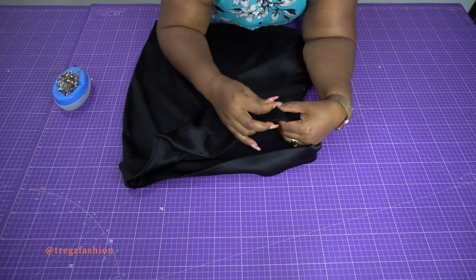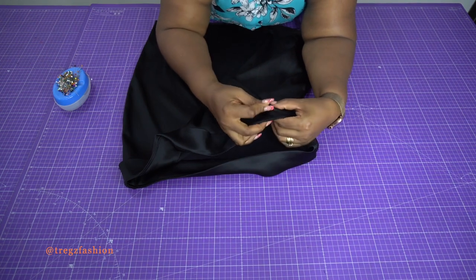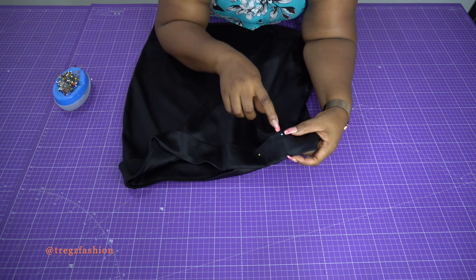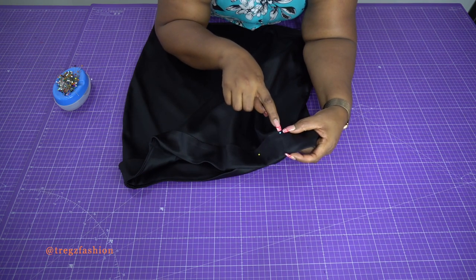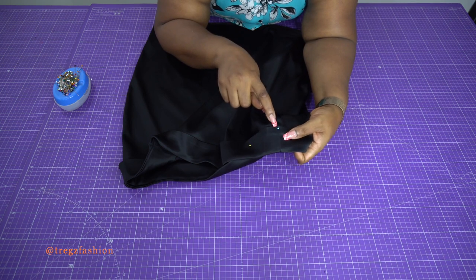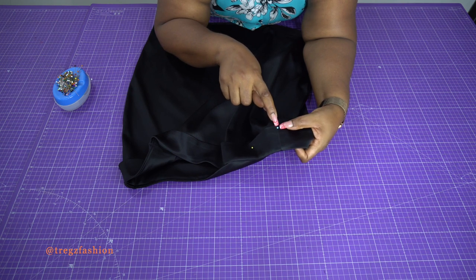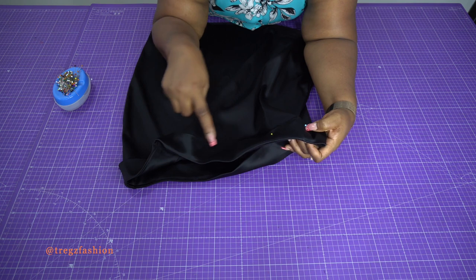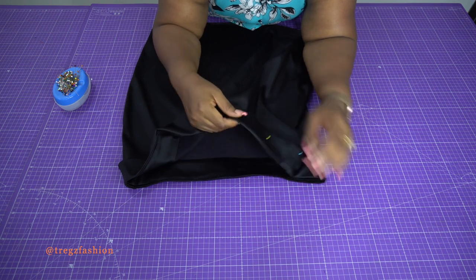Now top stitch the waistband. Once you've pinned all the way to the end, top stitch from about 0.2 to 0.5 cm from the edge, from one end all the way down to the other end.